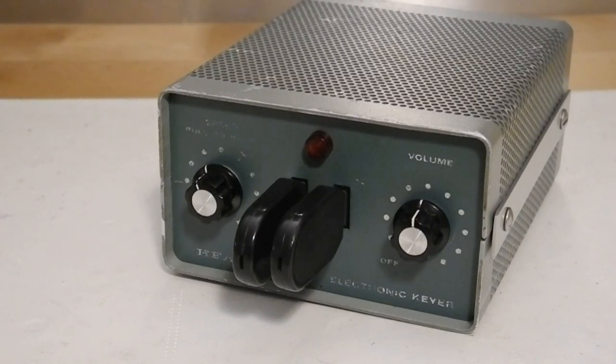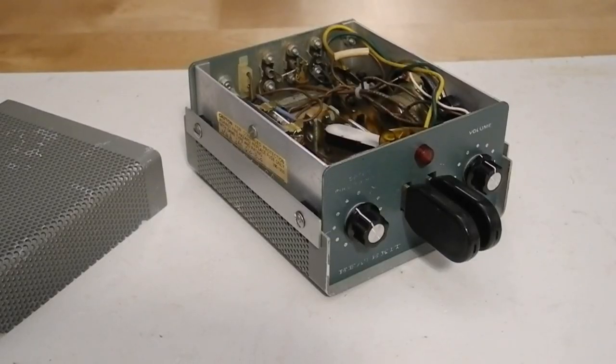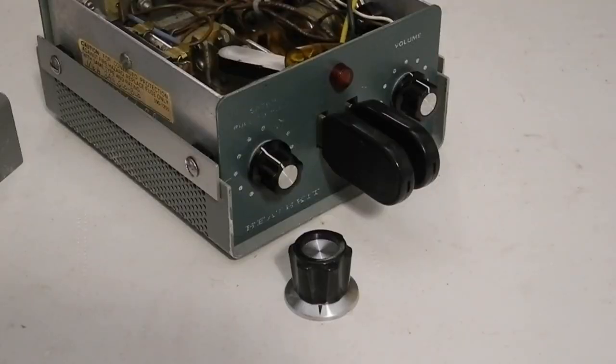I bought this unit on eBay in June of 2020. It was well used with a lot of dirt on the case. It was missing the rubber feet and power cable and didn't come with a manual, but the seller said it was working. I found copies of the schematic and full manual on the internet, which were helpful in restoring and testing the unit. The case was cleaned with soap and water and a toothbrush. It had some scratches and fading of paint but no rust. It was also pretty dusty inside as the case has holes in it. It's not easy to fully disassemble the unit without removing wiring, so I cleaned the inside with a vacuum blower, paint brush, toothbrush, and some Q-tips. I removed and cleaned the knobs and paddle handles.